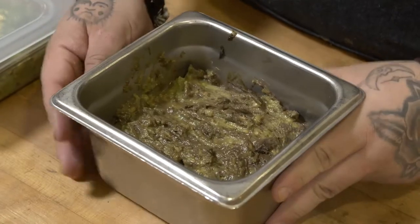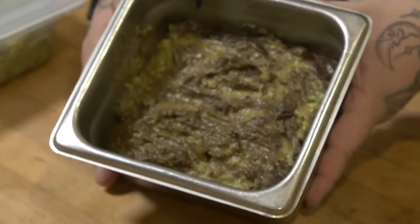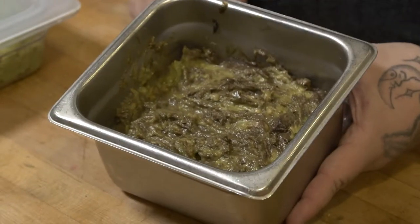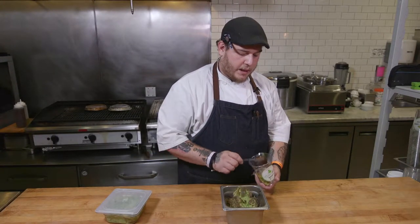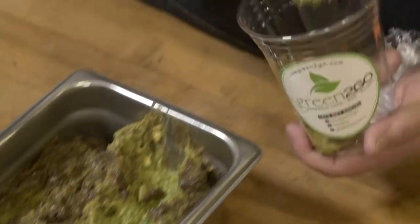It would oxidize very quickly — by the end of the day we'd have brown guacamole. You're scooping off a layer; the operators, our guys are scraping. Every time you scrape, that's pennies being tossed. Waste on a very expensive product adds up.